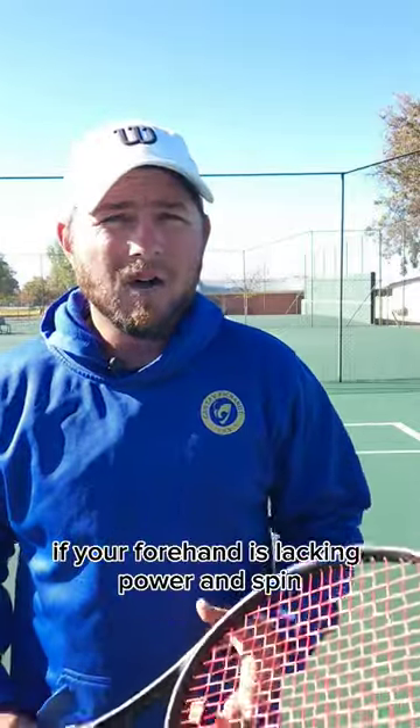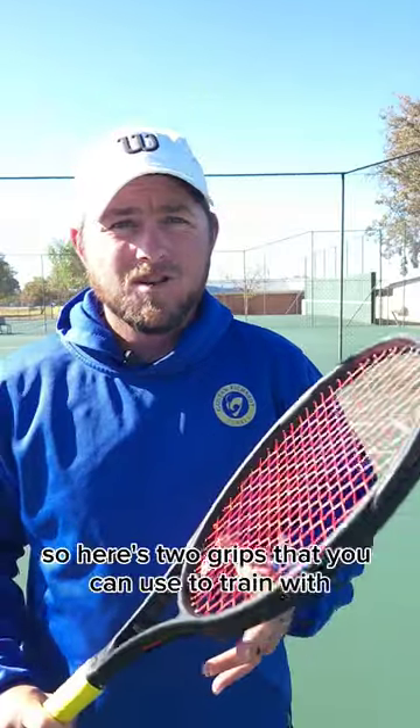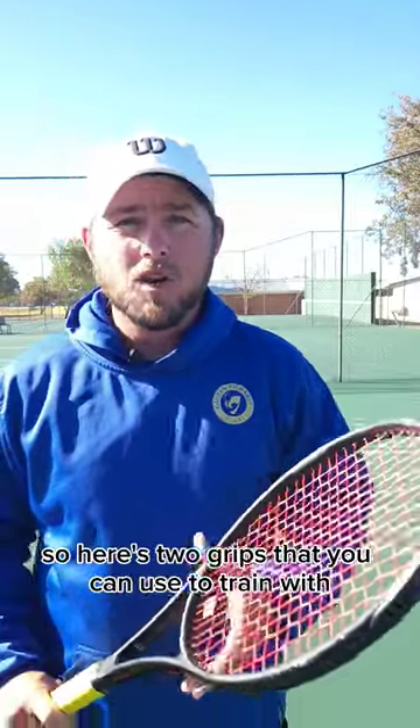If your forehand is lacking power and spin, it might be because your wrist is too stiff. Here are two grips you can use to train with to help you loosen that up.